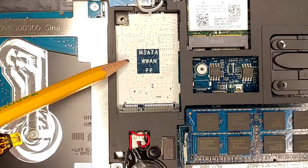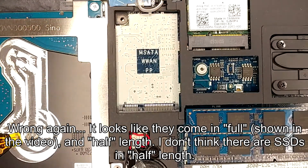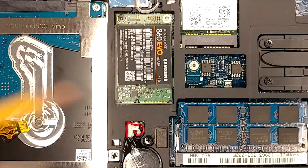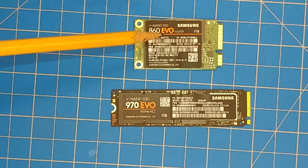This is an mSATA port, and you'll see it's just got the one length available — that's all there is. I don't think I've ever seen them sold in different lengths, so I think mSATA is just mSATA. And that is what the mSATA looks like installed. And that's what an M.2 looks like installed. So those are the basic physical differences between M.2 and mSATA.